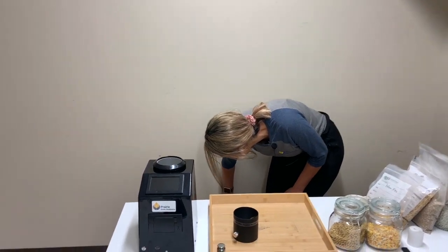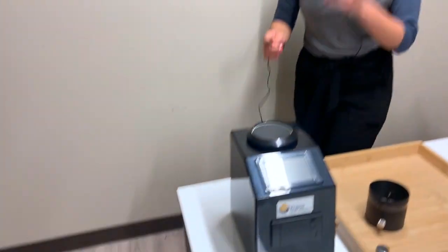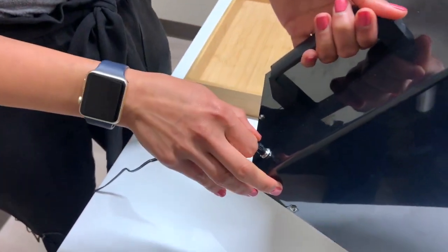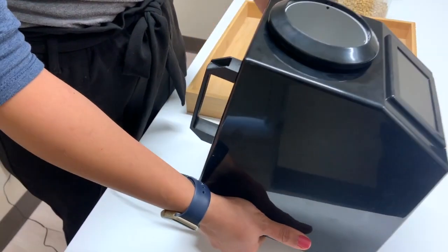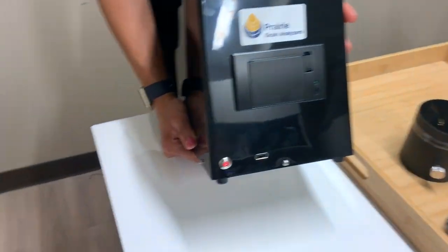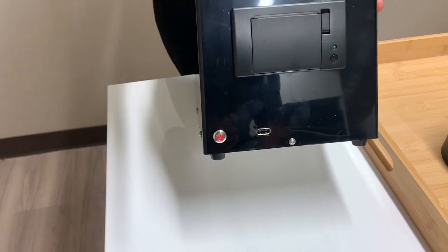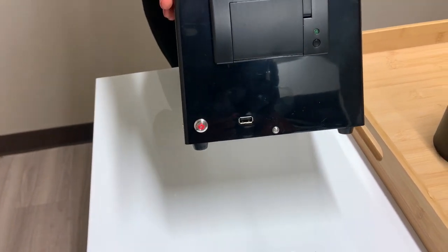You plug it in and the other end will go in the back here. Once you plug it in, the power button should turn red, which means it's actively charging. Once that red color turns off, that means your machine is fully charged.